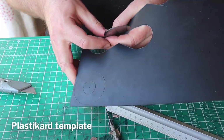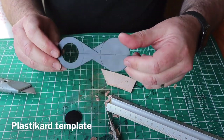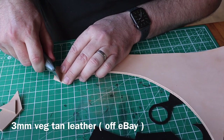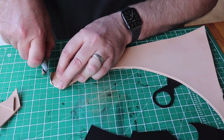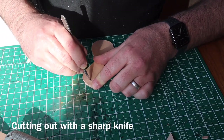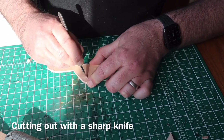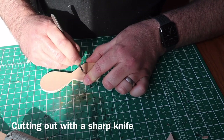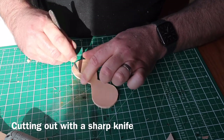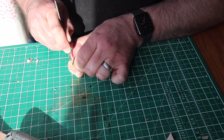I then cut out a template from some plasticard polystyrene sheet. I'll use this to cut out some leather — this is 3 or 3.5 millimeter veg tan leather that I got off eBay. Using very sharp knives and scalpels to cut that out, just taking my time to get a nice neat sharp edge, working my way around with the scalpel.